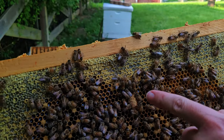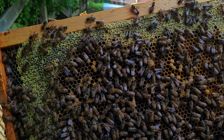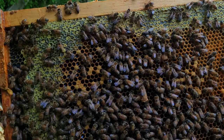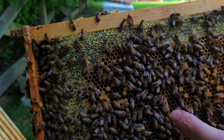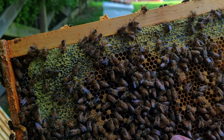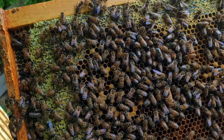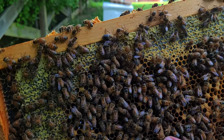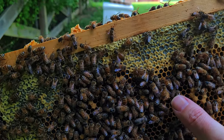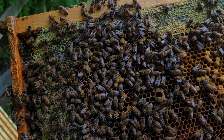I wanted to show you this — right here there was a queen cell. That's what I was talking about: at one point I had active brood, but all of a sudden they started putting more queen cells in the center of the frame. It's usually a sign that something's wrong, because normally they would hang from the bottom to allow room for brood in the main comb. Seeing this, I assumed they were producing their own queen.